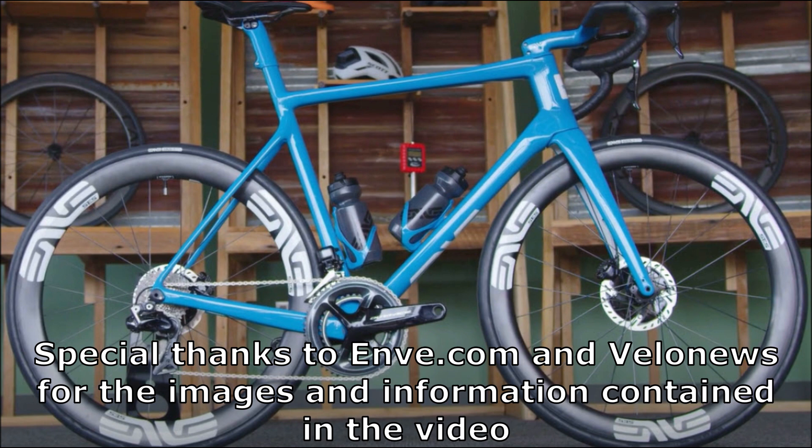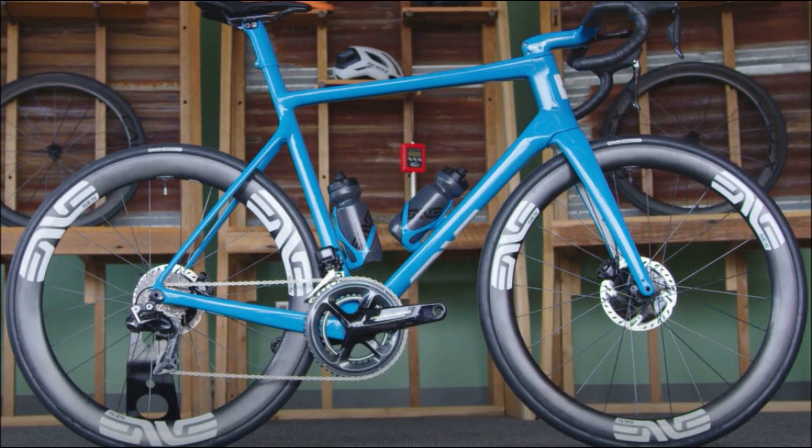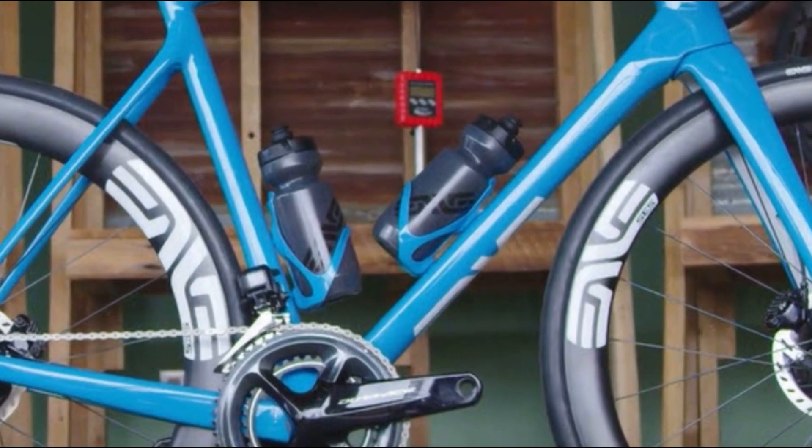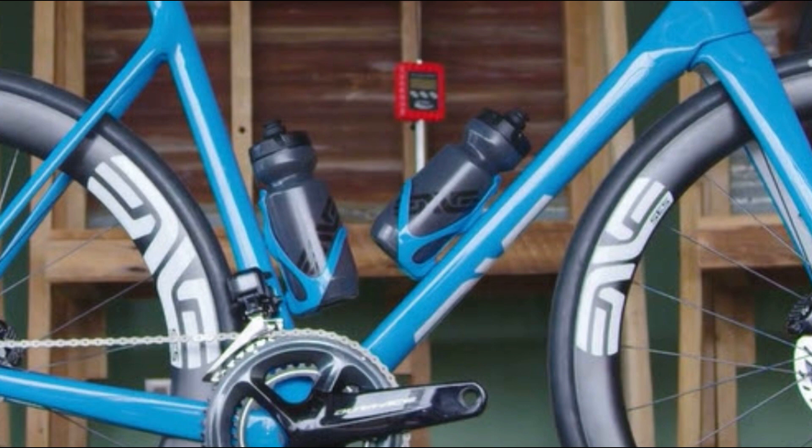ENVE decided to turn the tables here and go from a well-known wheel manufacturer to a custom bicycle brand. These custom bicycles will be built in their Ogden, Utah plant where they also build their wheels and other components.